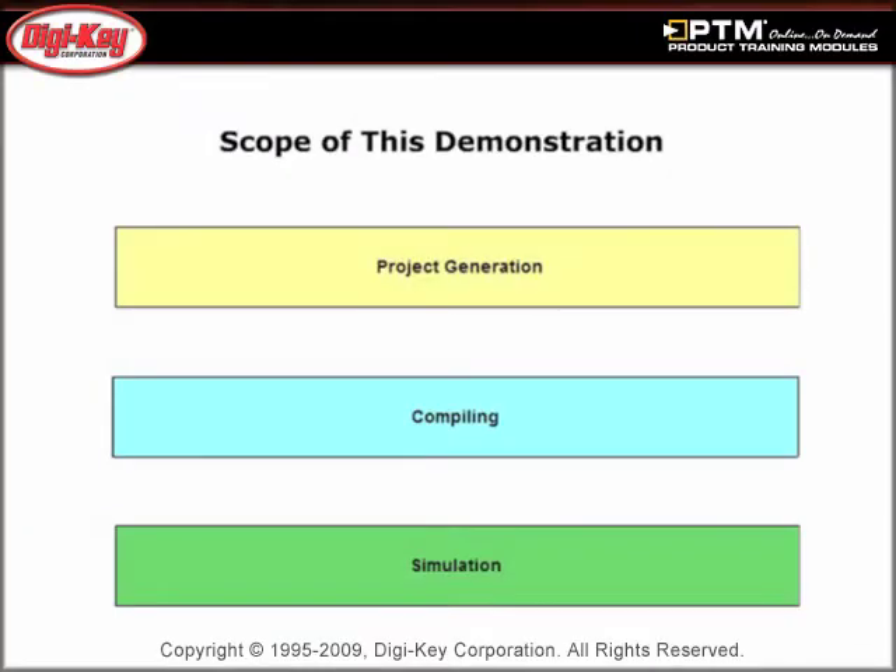Discover how the HEW Tool is designed for easy setup and use, quick installation, and requires no user's manual.